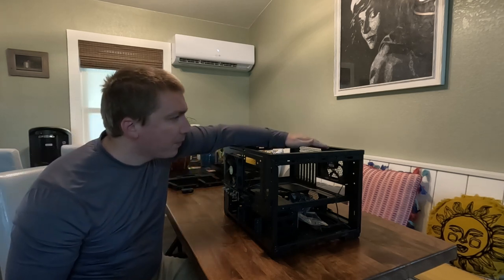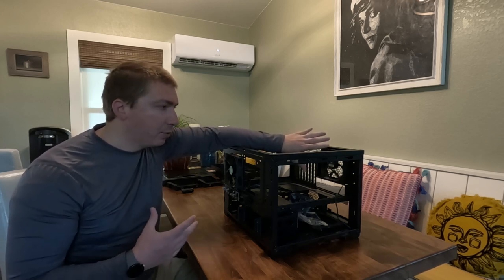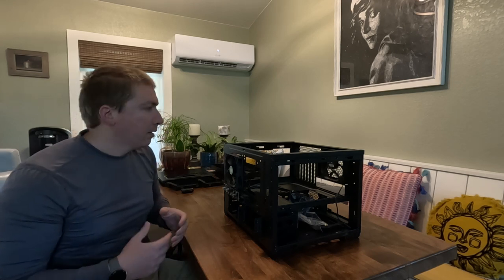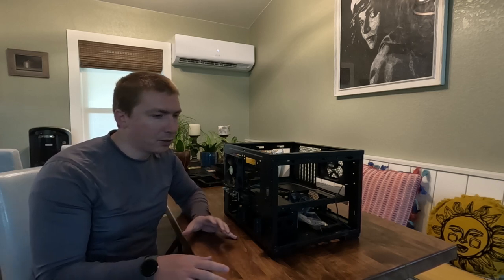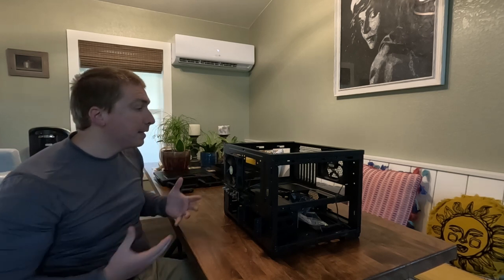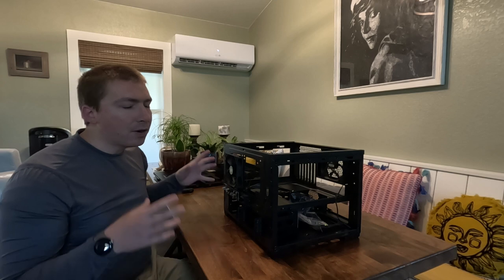So to prep this case I'm going to pull off the stock fans and add my own fan package to essentially lay a foundation for expansion in the future. When you're setting up a computer, case fans are typically easy to repair and replace even once the case is fully assembled, but since I'm still waiting on a whole bunch of other core components and I have the fans now, it's probably better to front-end everything and put in those critical components that I know are not going to change.